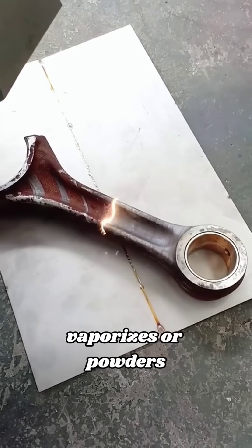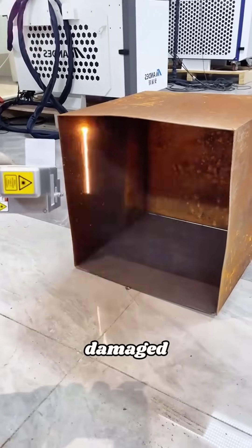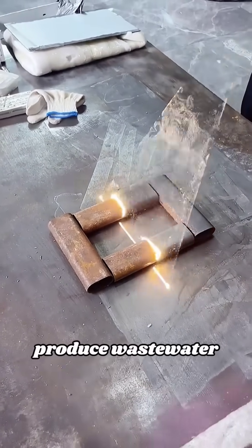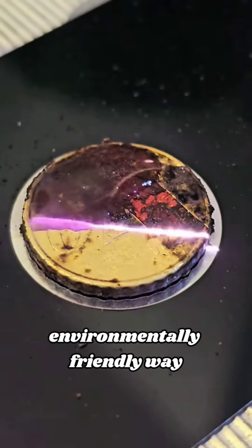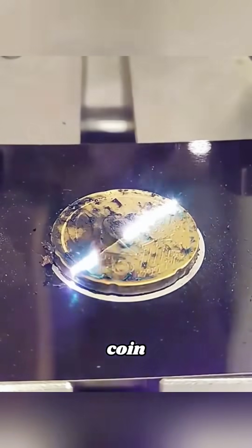the rust layer absorbs energy and the temperature rises, and it quickly vaporizes or powders and falls off, while the metal body is not damaged. This method does not require chemicals and does not produce wastewater. It is an environmentally friendly way to remove rust. Whether it is a tool with severe rust, a blackened copper